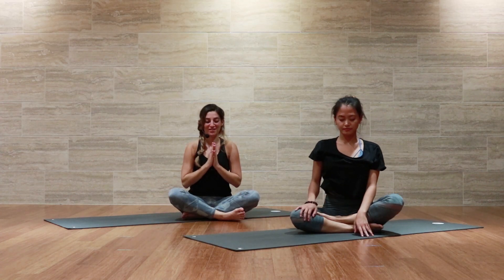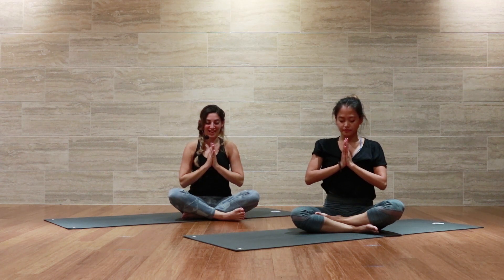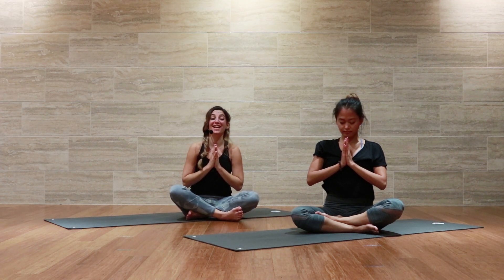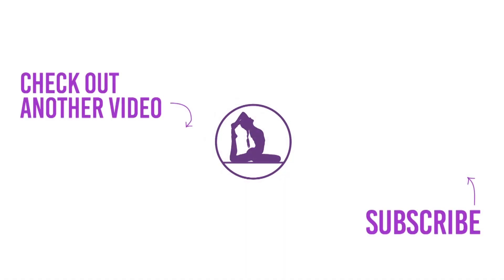Using that top arm and maintaining the eyes closed, begin to slowly press yourself back up into that seat where we first began. Bring your hands together in prayer at heart center. The light, the love, the student, and the teacher in me honors the light, the love, the student, and the teacher in you. Thanks for joining us today, yogis. Namaste.